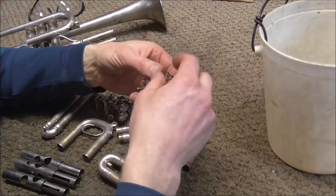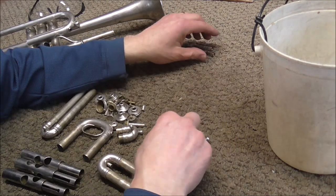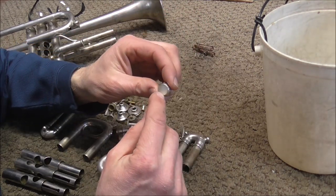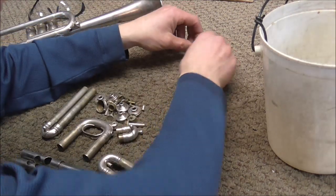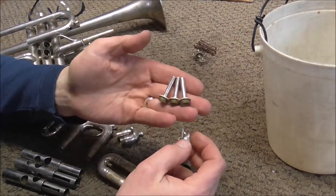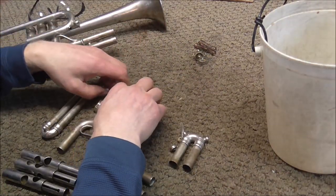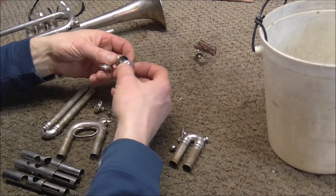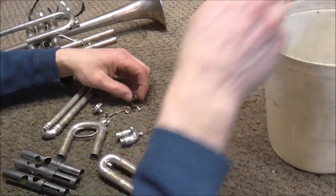Not everything can go in the chemicals. The valve springs and the water key springs should not go in there. Also, on the finger buttons there are some pearls, and the acid eats away at the pearls, so those should not go in there either. Valve stems are made out of brass, so they can go into the chemicals. But a lot of instruments nowadays are made out of aluminum alloy, and they cannot go in there. These ones are fine to go in.